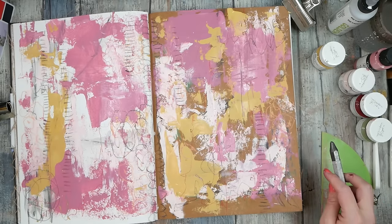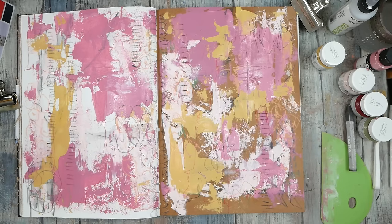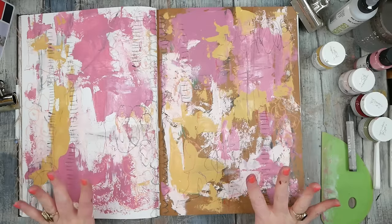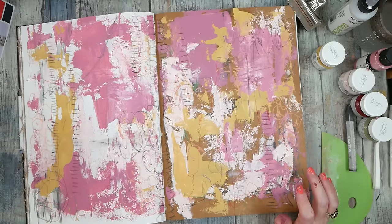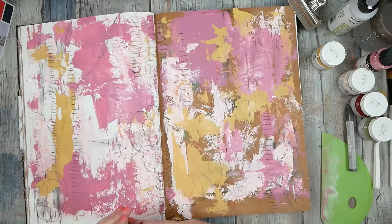Start with no expectations, pick out a color palette, pull out a few yummy supplies, and just see where you end up. It's not the goal to end up anywhere specific — just delight in where you ended up. Didn't even expect to be here, but look at this! Super fun. I could cut this out and frame it if I wanted to.